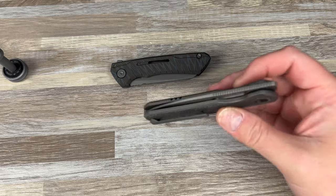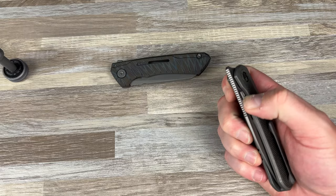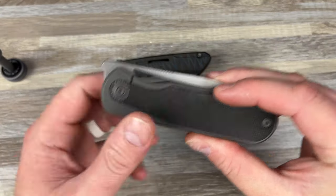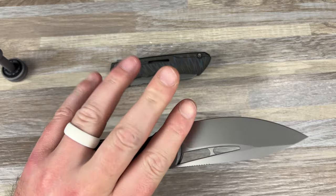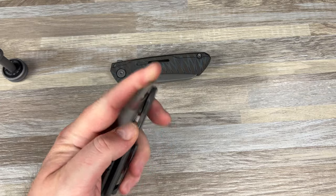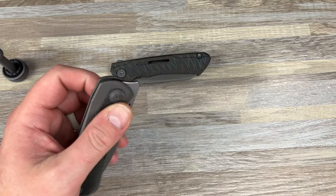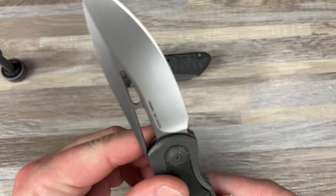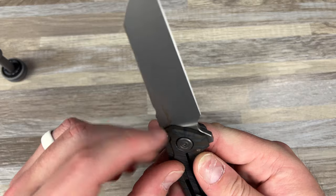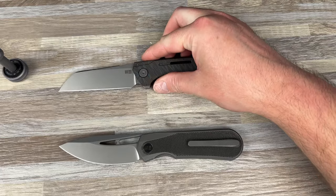Now I can carry both of them at the same time. I think if you're right-handed, this one might be a little disappointing because the reverse flick's just not gonna be great. But left-handed, you have that cutout — you can just get in there and fire. This thing is honestly better left-handed, I think. Yeah, this is cool. CPM 20CV — both are 20CV.